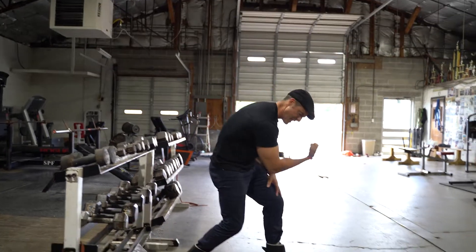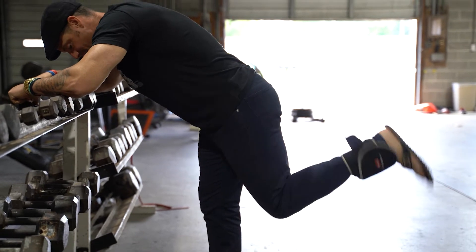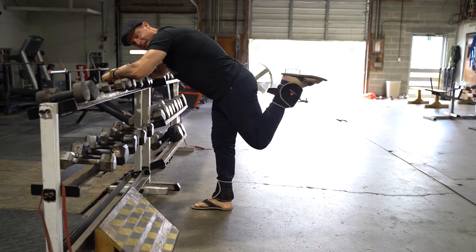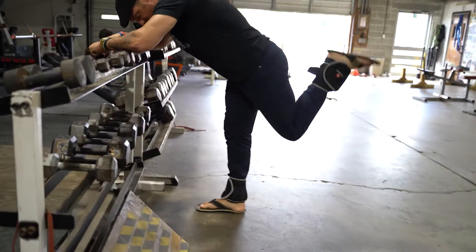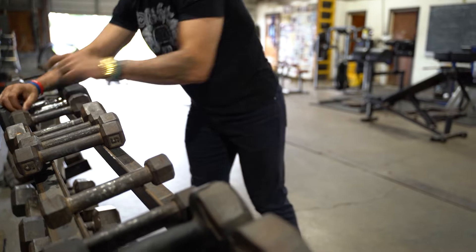Think of it like a bicep curl — it's the same joint. So you want to stick it out like this, tap your toe each time, and just pump the hell out of your hamstring with this five pounds. The rep counts are gonna be between 25 to 200. You can do 200 of these and your hamstring is gonna be crazy.